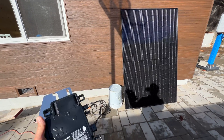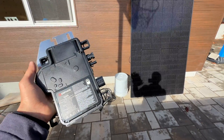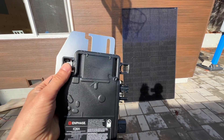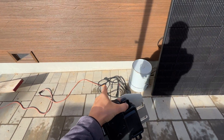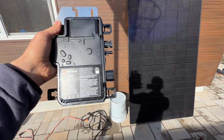Hey guys, in this video I want to test if we can connect an Enphase microinverter without combiner boxes and if it's gonna work. Right here is the test setup: we have an IQ8A microinverter from Enphase, we have a 395-watt panel, we have trunk cable, and we have an outlet with 240 volts. Now I'm going to connect all of this together and we'll see if it's gonna work.